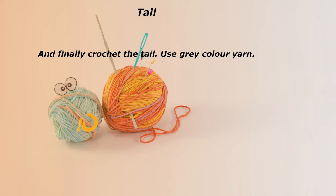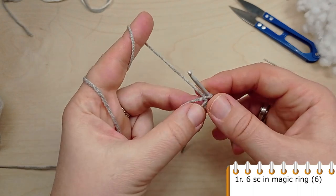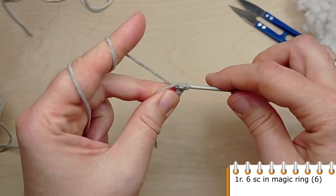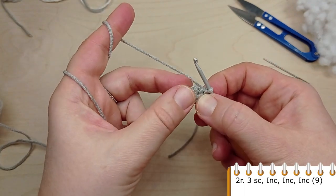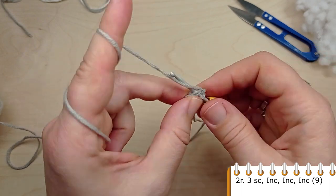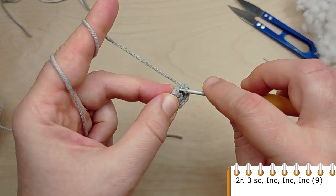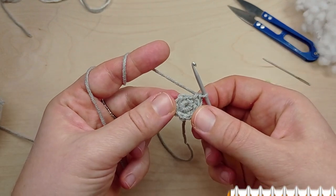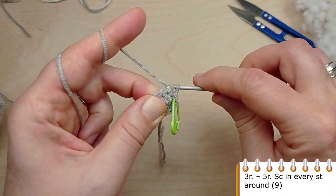And finally, crochet the tail. Again use gray color yarn. Start with a magic ring and crochet 6 single crochet into it. For round 2, crochet single crochet in the first 3 stitches, then make 3 increases one after another. At the end of the round you will have 9 stitches. Now crochet 3 rounds without increases — make single crochet in each stitch of the previous round.